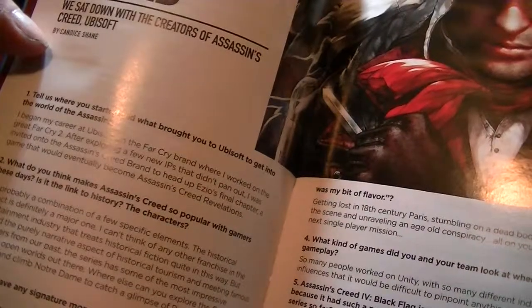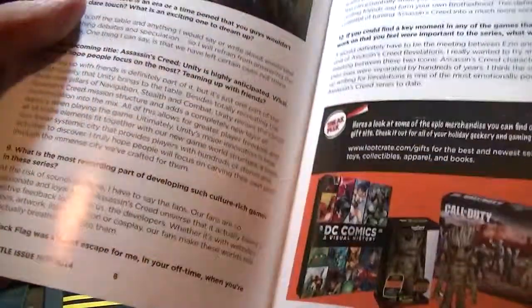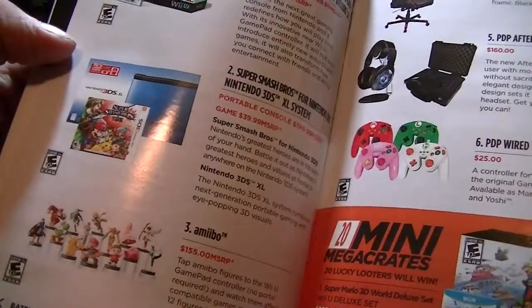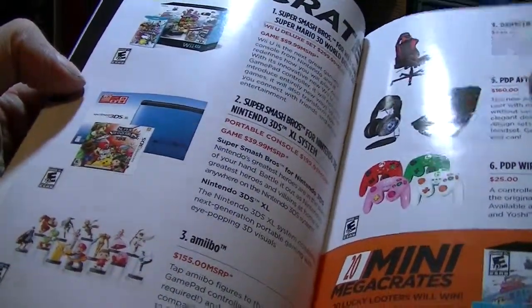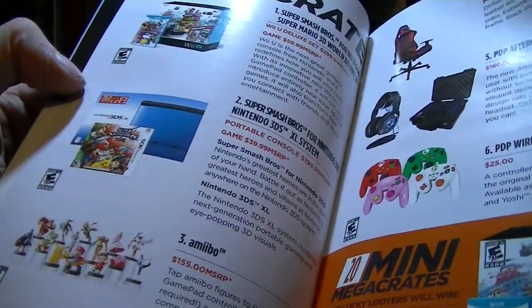This is from last month, which is that horror crate — obviously because it was October. Some Assassin's Creed stuff, sneak peek at some Call of Duty, Zombie, Halo: Combat Evolved. Here's the mega crate that someone's lucky enough to get, including those really cool Amiibos that are coming out and a 3DS with Smash Brothers — all nice Nintendo-y stuff.